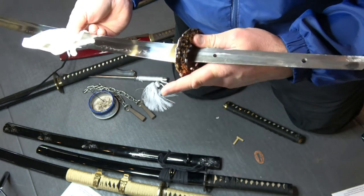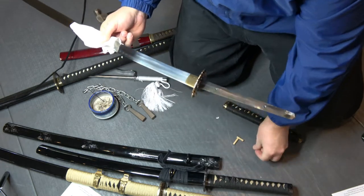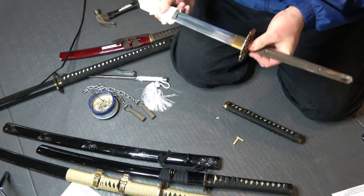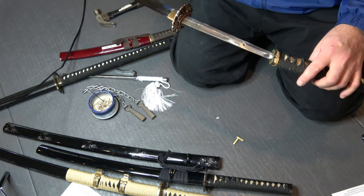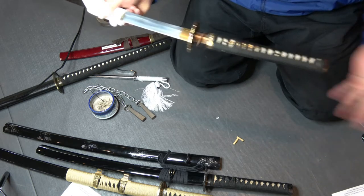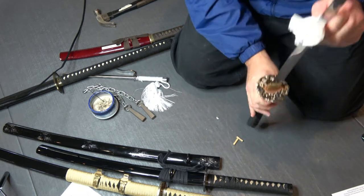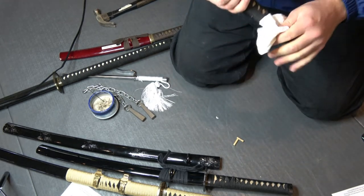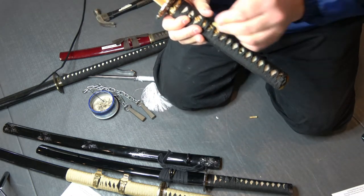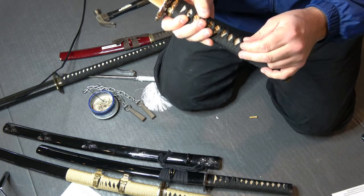Putting the tsuba on next, then you have another seppa collar. Now we can put the handle on — the tsuka handle. I'm just going to hammer this on here; don't slam it too hard. There are many ways to put this on — it's not going to hurt the sword. So the handle's on there now. Then I can put two of these pegs in — they take some time. You would put two of these pegs to hold the handle onto the sword.